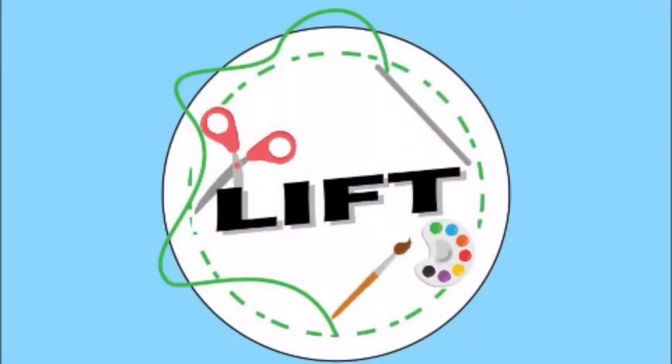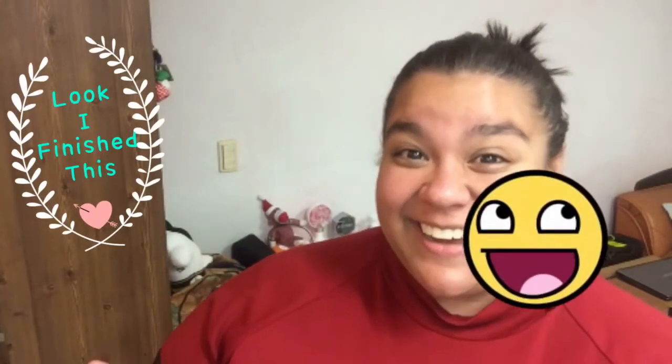Welcome back and you're watching LYFT. LYFT is actually a DIY segment standing for 'Look I Finish This.' Every segment will be creating something new and exciting related to K-pop or making something relate to K-pop.